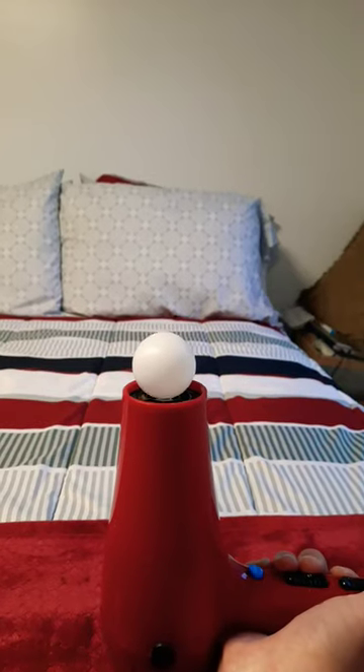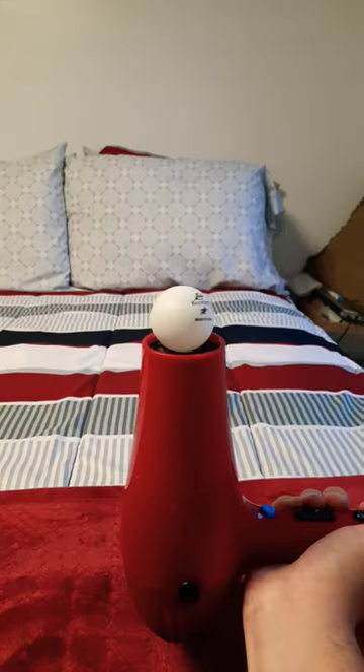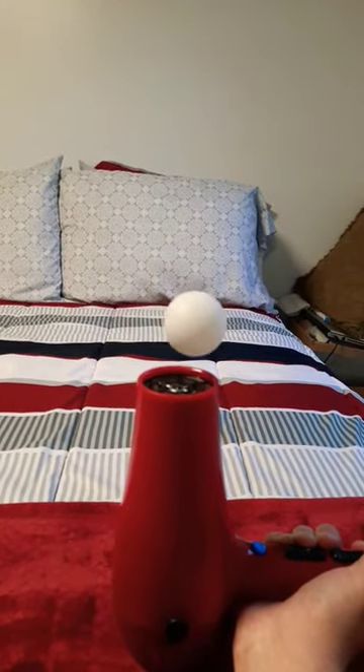Lighter ping pong ball. Now a normal ping pong ball. It's spinning.